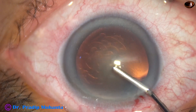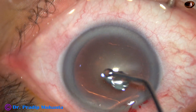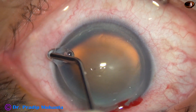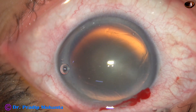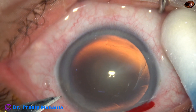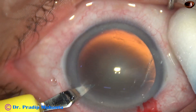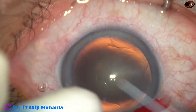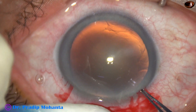Visco is used to fill the anterior chamber and it is applied over the corneal epithelium for better visibility. And now a side port is made on the left side of the main incision, about 3 o'clock hours away. The incisions include some capillaries so that healing becomes better.